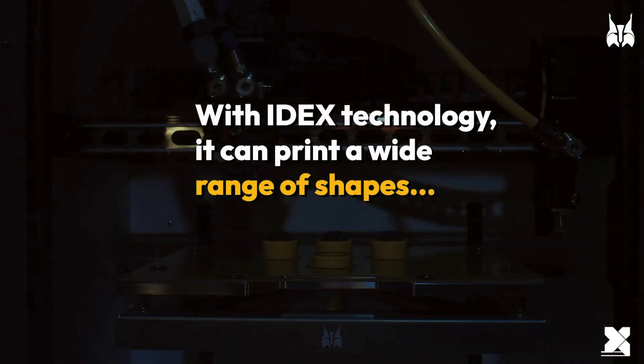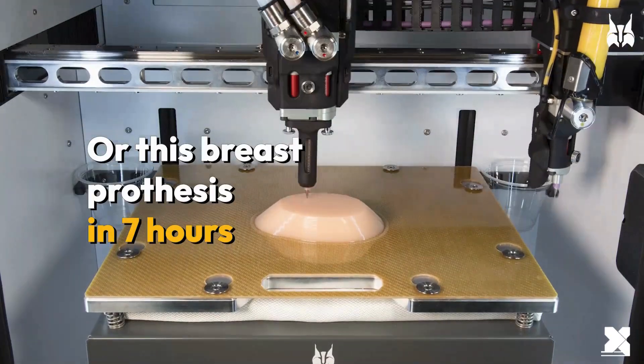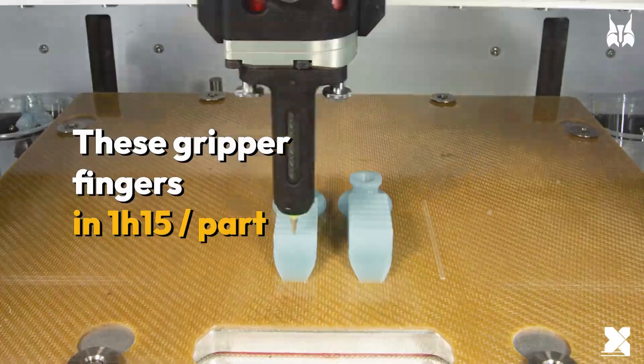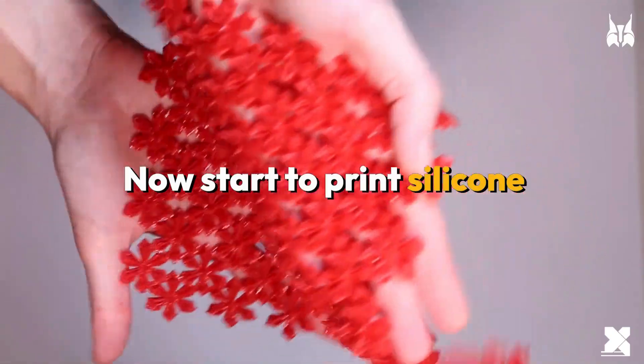With IDEX technology, it can print a wide range of shapes, thanks to support material — like this assistive device in 5 hours, or this breast prosthesis in 7 hours. Those masks in 3 minutes per part, this wafer in 35 minutes, these gripper fingers in 150 seconds, this epithesis in 18 hours. Quick, simple, with no post-process. You print thermoplastic — now start to print silicone.